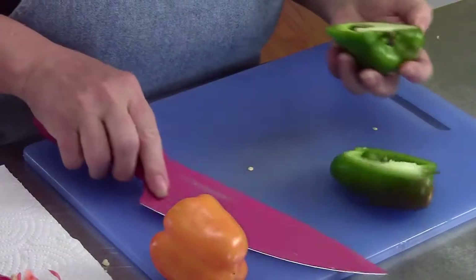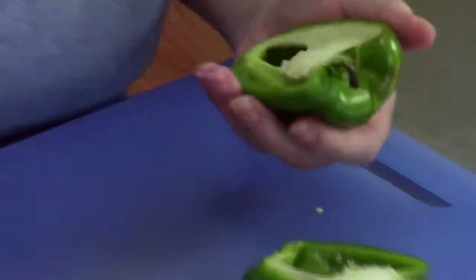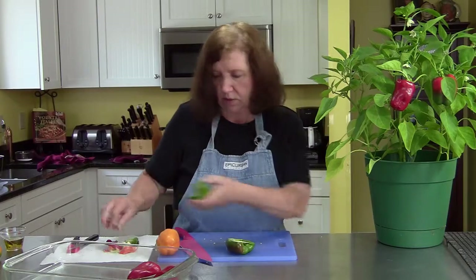So now with the green — put a little knife here, get that neck out of there, and then remove all those seeds.